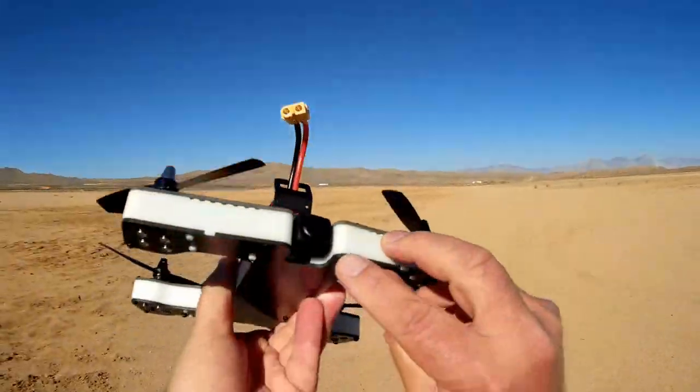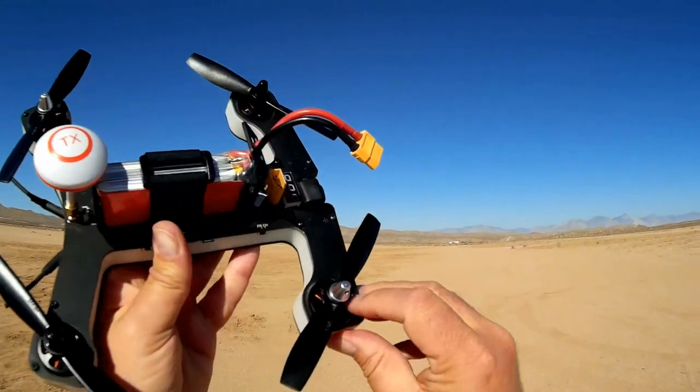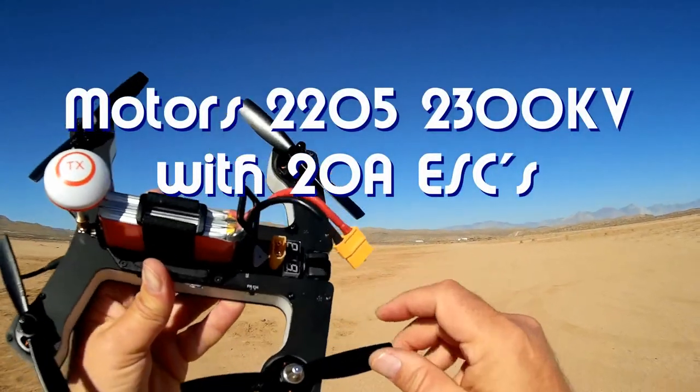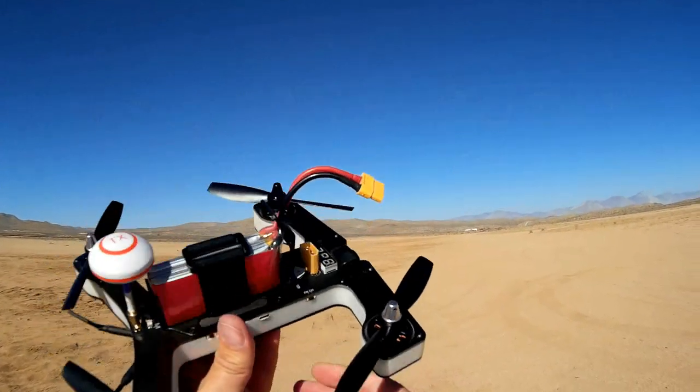It comes with a tiltable 600 TVL camera on the front. It has 2,300 kV motors — that's RPM per volt. It comes with 5045 bullnose propellers.